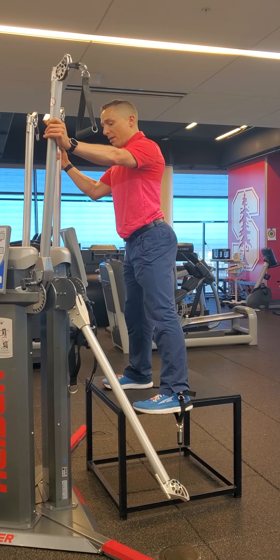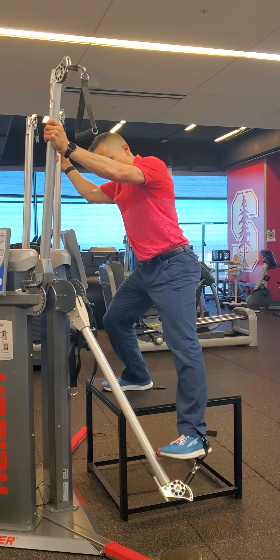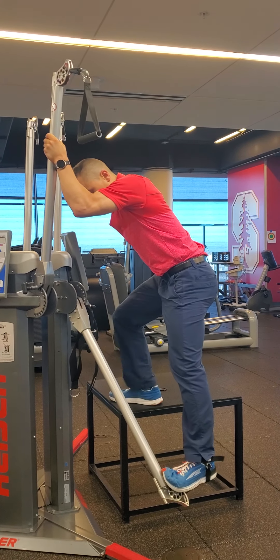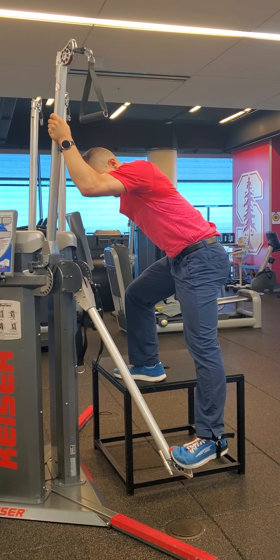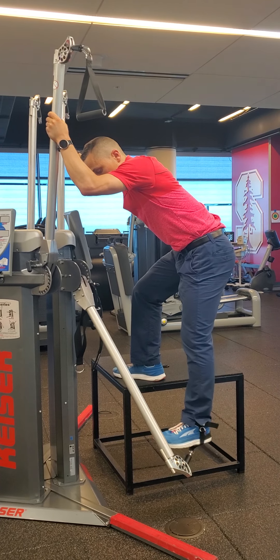The 90 seconds is broken up by 30-second bouts of rest, where you come to the side, take the tension off the cable, wait 30 seconds, and repeat.